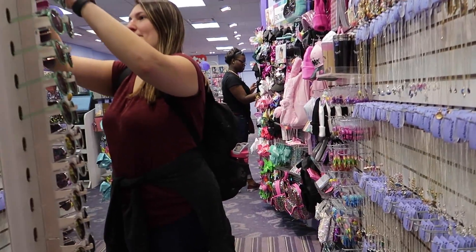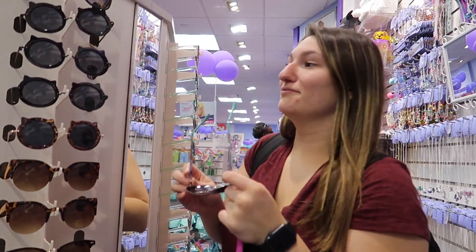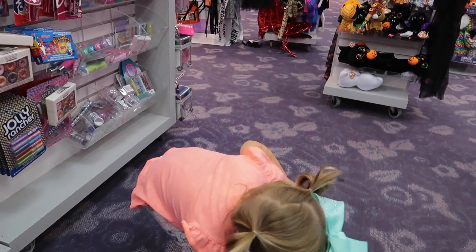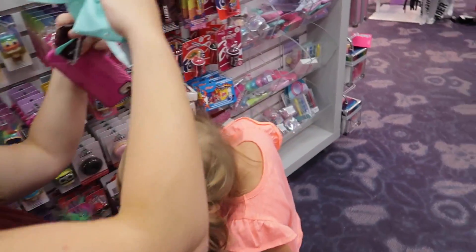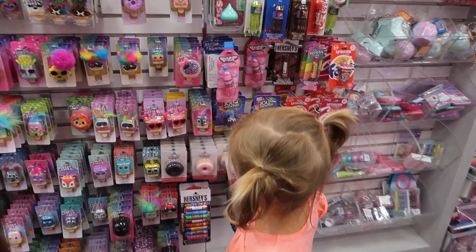Do you know your video has over a thousand views? Oh, those are the ones — they're so cute. Look at all these lip glosses. Krispy Kreme.